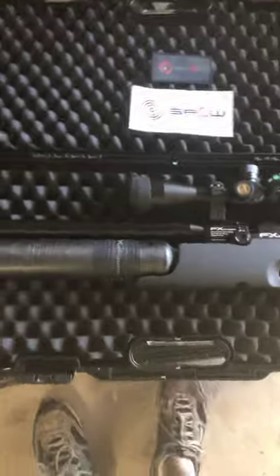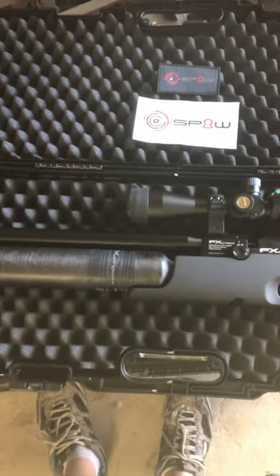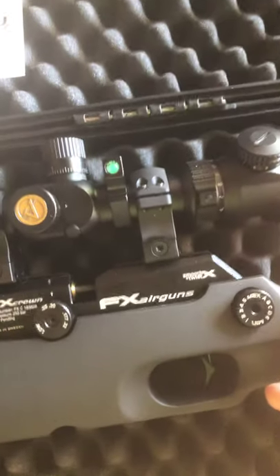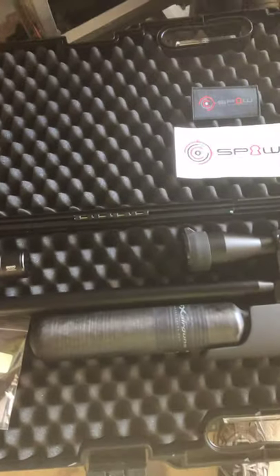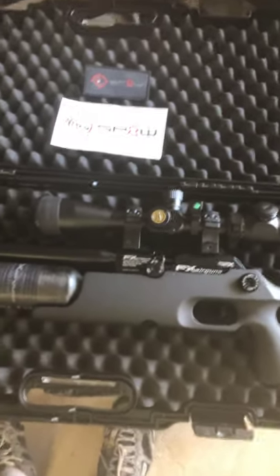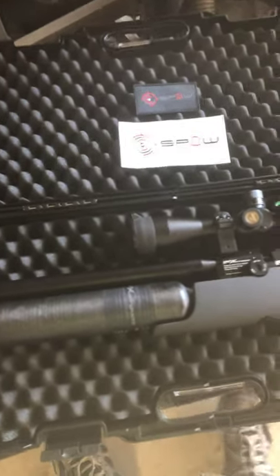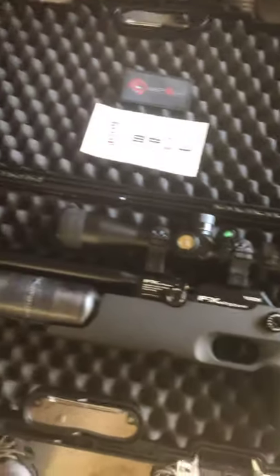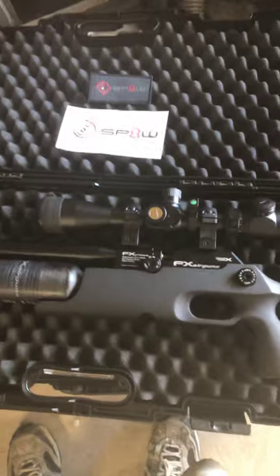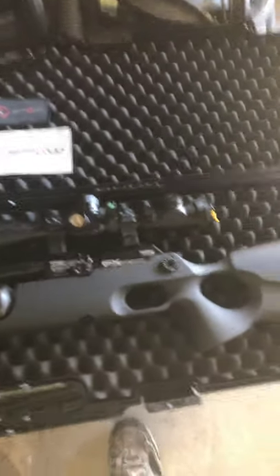I was thinking about getting the 30 cal setup for this. They make a barrel kit — it's like $400. But here's the thing: $400 for the barrel kit gives you the shroud, the inner liner, and the pellet probe. But if you want to shoot slugs you still have to buy the slug liner in 30 cal and 30 cal magazines. So you're looking at $400 for the barrel kit, $100 for the slug liner, $80 for a magazine — almost $600 to make this a 30 cal slug shooter. If I'm going to invest that much money, I think I'm just going to buy another Crown that's already in 30 caliber.